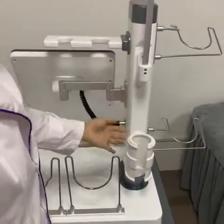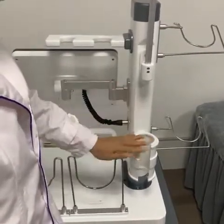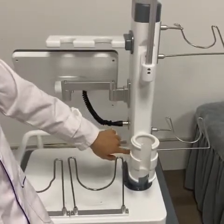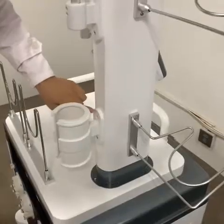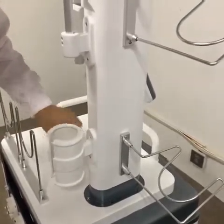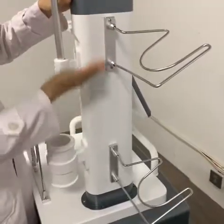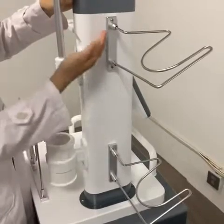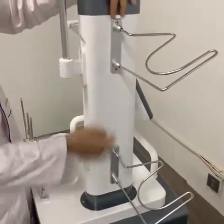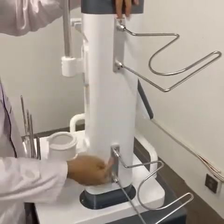The next step is to install the shortwave therapy. We can install the screw here — here are the screws for the shortwave. You must install these two screws well. The next step is the crown handle spare parts. You also need to use tools to install these four screws well.